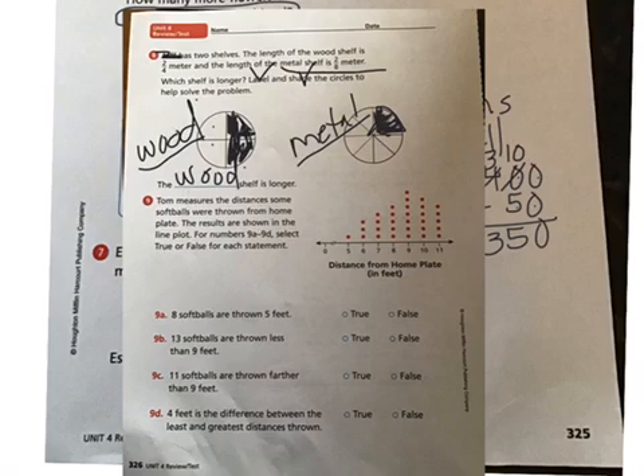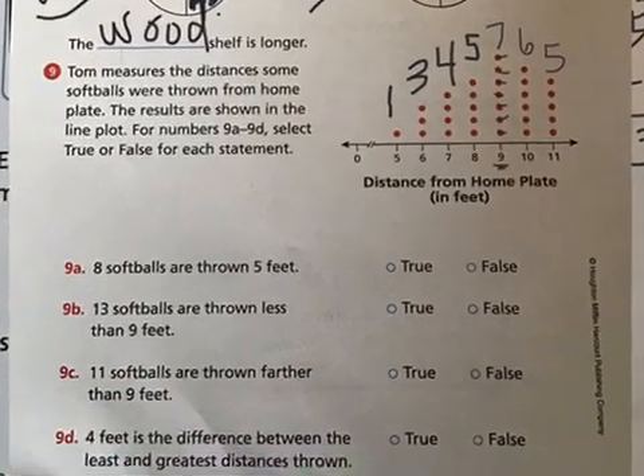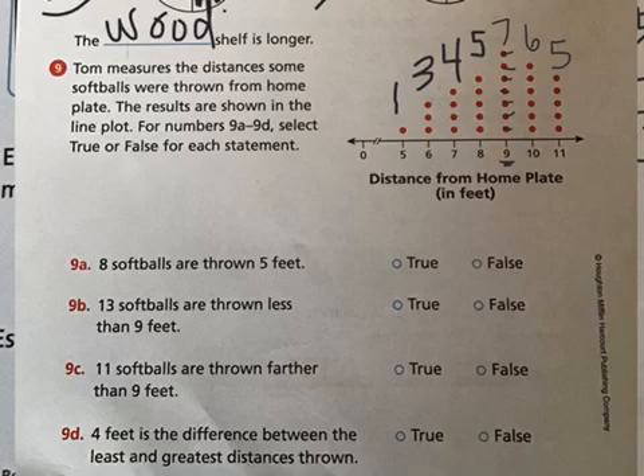Number nine: Tom measures the distances some softballs were thrown from home plate. The results are shown in the line plot. For numbers 9a through 9d, select true or false for each statement. Reading the plot: one person threw five feet, three people threw six feet, four people threw seven feet, five people threw eight feet, seven people threw nine feet, six people threw ten feet, and five people threw eleven feet.